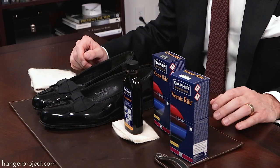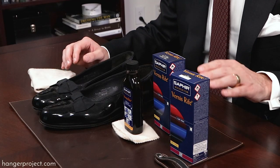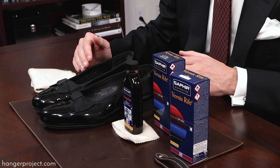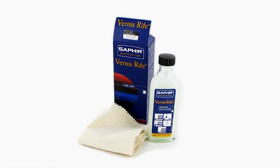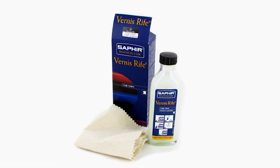Saphir's Vernice Reef patent leather cleaner comes in two colors: black and neutral. I'm going to be using the black today, but the neutral is great for women's shoes — like nude pumps or red Louboutins that your wife may have. It's an absolutely great product that's going to clean and help re-shine the patent leather.